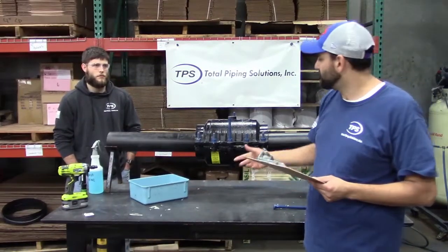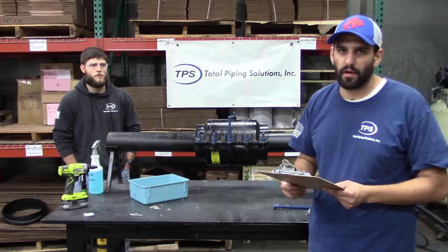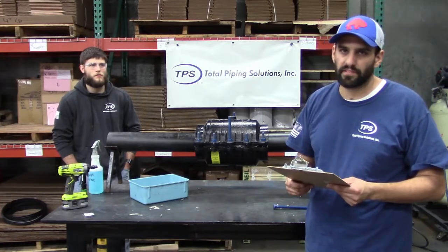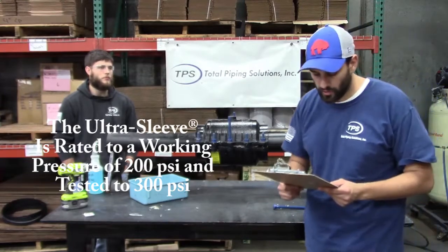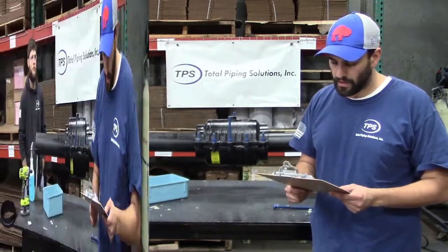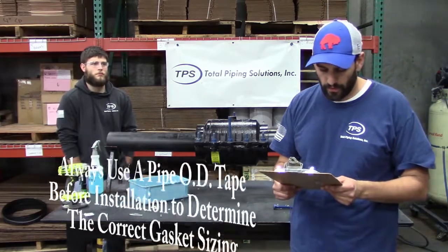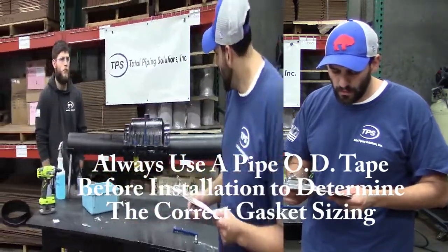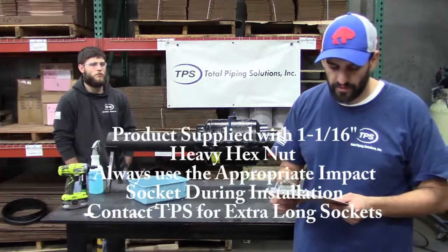If the coating becomes damaged, all you need to do is apply some touch-up epoxy spray paint. Please refer to the individual product label for actual pressure rating and maximum operating temperature. The nut size for all of our bolts is an inch and a sixteenth — it's a heavy hex nut.